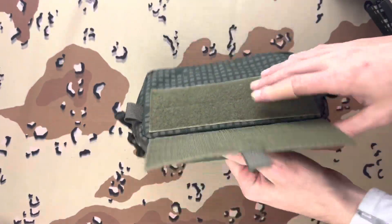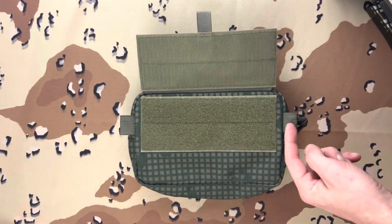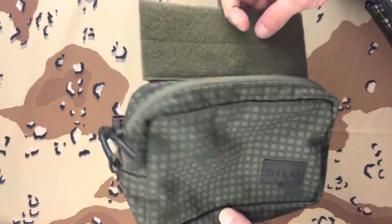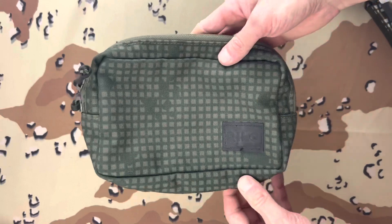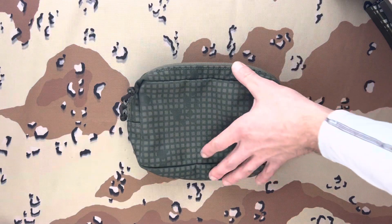So what this is, is a fanny pack that can convert into a dangler. It has these little loops over here so you can run their strap buckles and make it a fanny pack, and then this little flap obviously opens up to make it a dangler. They have a smaller version called the Convertible — it's just a little bit smaller, nothing crazy.